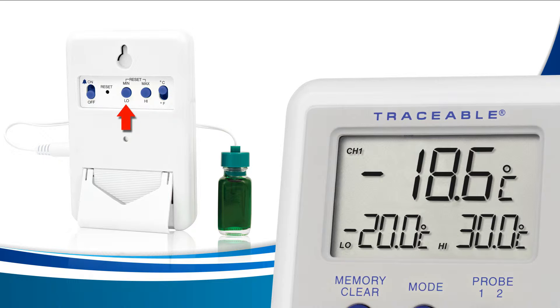Each press of the low button or the high button will increase your current low or high alarm by a tenth of a degree. If you'd like to increase your values faster, holding either button down will rapidly increase the digits.